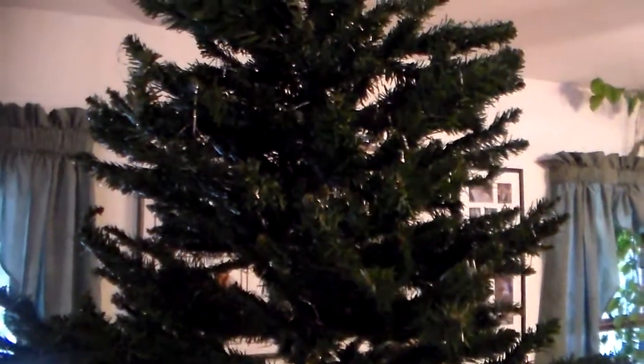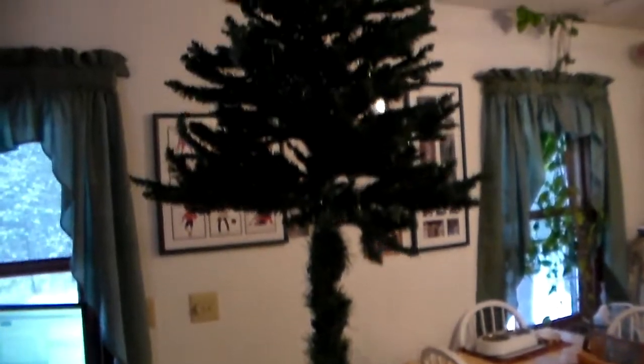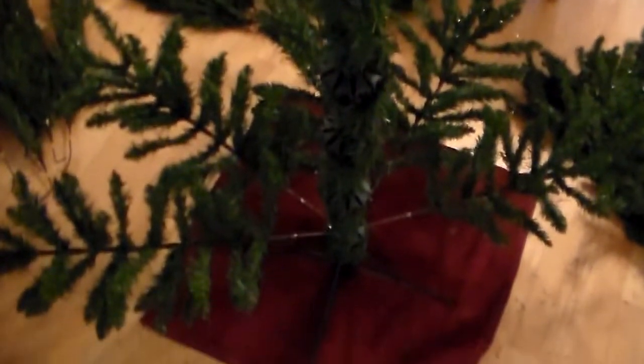Wow, the tree's looking nice now. Whoops, I think I forgot to put some of the bottom branches on here. That'd be cool — the cat would like to climb up there. It's snowing outside today. Perfect day to make a Christmas tree, huh? Well, I better get back to work here. We've got a lot of branches to straighten out yet. It's kind of a funny looking tree, huh?